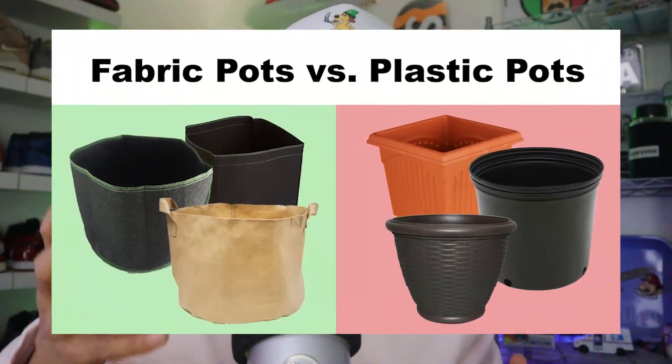It's all about fabric pots versus plastic pots — what's the difference, which one should you use, why should you use it, and what choice should you make? It all depends on different factors, so we're going to look into some of those factors today.